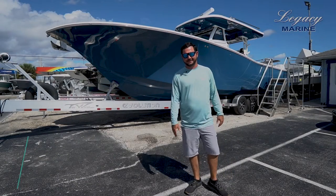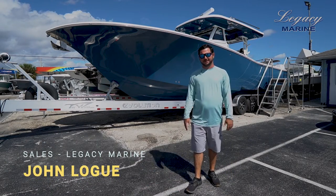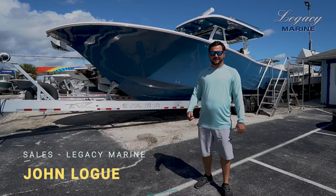Hi, I'm John Logue. Today we're here at Legacy Marine in Stuart, Florida, and we're going to show you the Tidewater 380CC. Let's take a look.